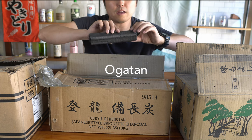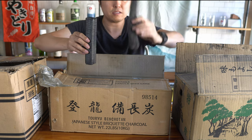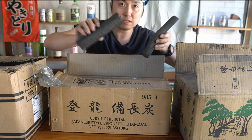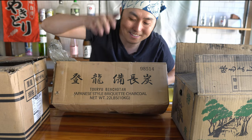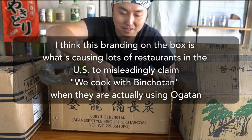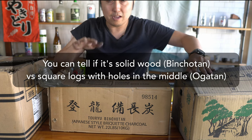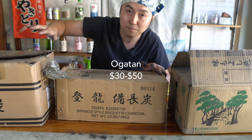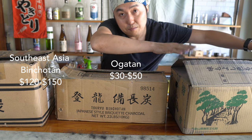And here we have Ogatan. Ogatan is made by taking wood particles and baking it, just like you would with Binchotan — except this is made from compressed wood particles, basically sawdust and bamboo, rather than one whole piece of wood. This box does say Binchotan, but that's actually incorrect — it's Ogatan. Binchotan is made from actual wood; Ogatan is compressed.